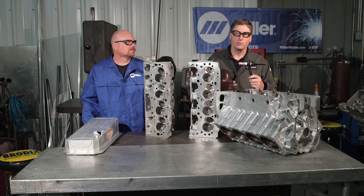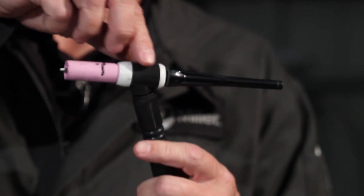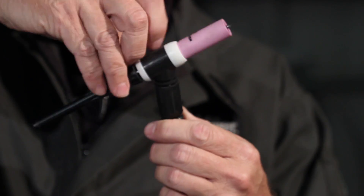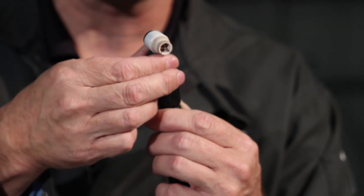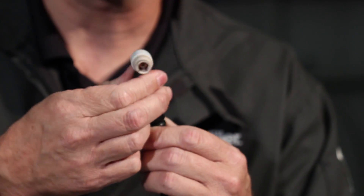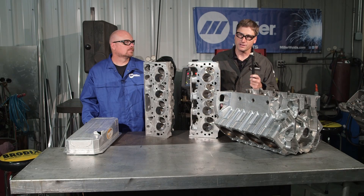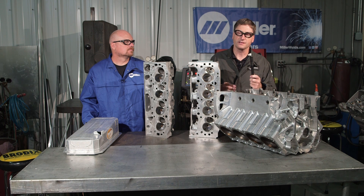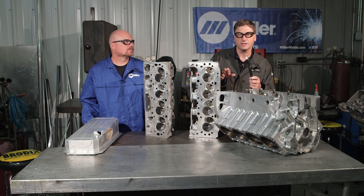Using the Miller Weldcraft W225 modular TIG torch allows us to interchange the head for specific applications. I can easily take the larger head off and change it for a smaller one if I need to get into a tighter area. This way I'm not changing the whole TIG torch, I'm only changing the head. The heads come in a number of different styles, sizes, and angles to allow you to get into tight joints or work in areas that you normally couldn't get into with a standard TIG torch.